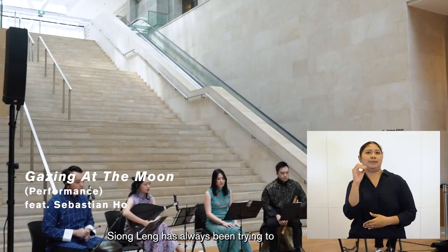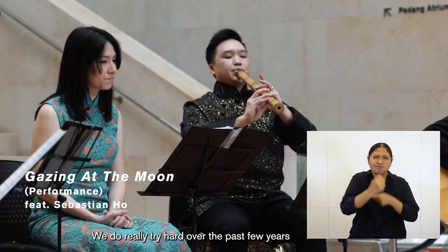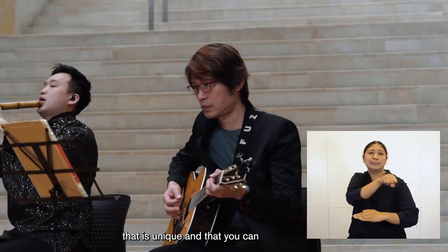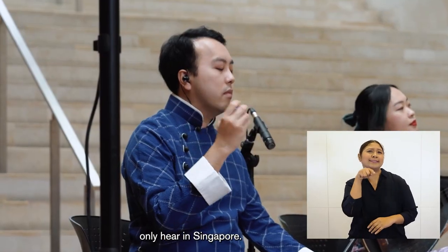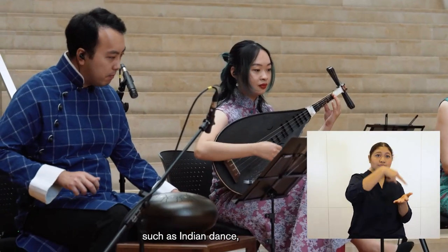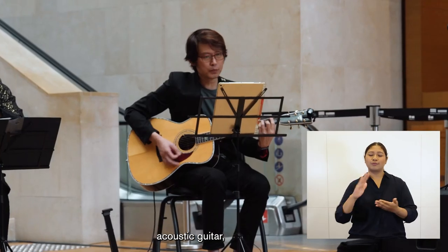Xiong Leng has always been trying to expand on tradition. We do really try hard over the past few years to find a new sound that's unique and that you can only hear in Singapore. So we've actually worked with a lot of different elements such as Indian dance, the Indian tabla, Malay kompang, acoustic guitar, and jazz music.